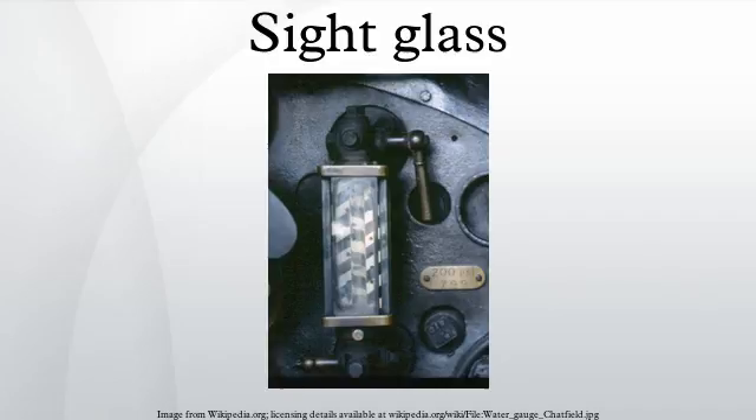Industrial observational instruments have changed with industry itself. More structurally sophisticated than the water gauge, the contemporary sight glass — also called the sight window or sight porter — can be found on media vessels at chemical plants and in other industrial settings, including pharmaceutical, food, beverage, and biogas plants. Sight glasses enable operators to visually observe processes inside tanks, pipes, reactors, and vessels.